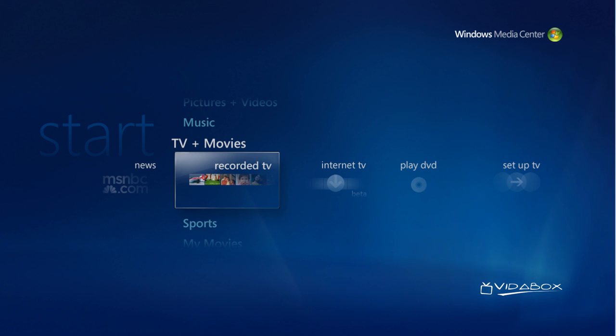With a VitaBox system, you can easily store and access your music from a single location. Let's take a look at how we can do that.